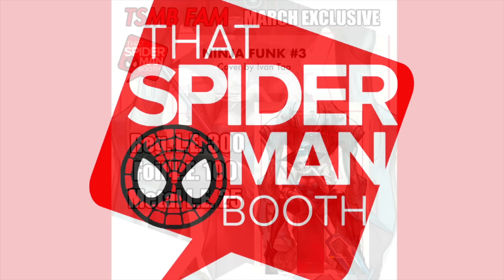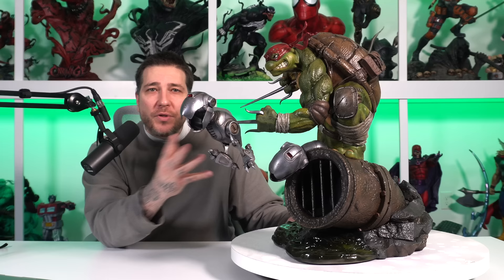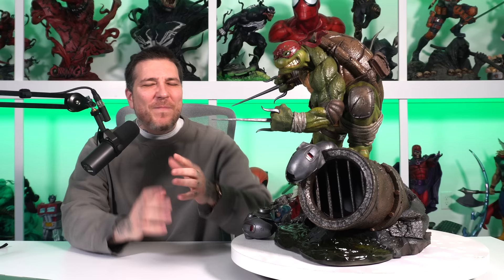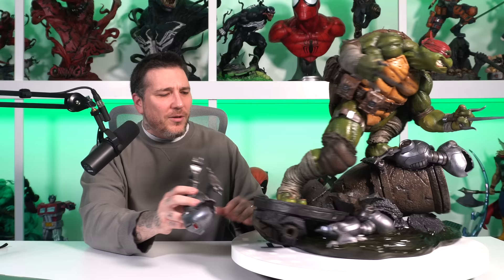Here we have the one-third scale Raphael by PCS with the exclusive setup — the exclusive portrait and the Mouser on the side. You can choose to display this with the Mouser on the side or as a proximity piece on the base. Honestly, I don't know how confident I am in that Mouser standing on the side — I feel like it's not strong enough. I wish that was a metal sai and then I'd have a little more confidence in it, but you can use it as a proximity piece or throw it on the back if you don't feel confident in that sai.